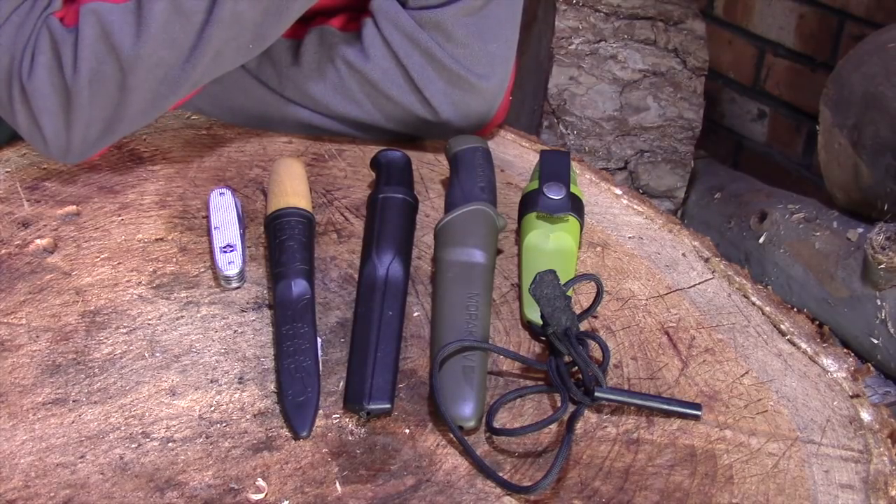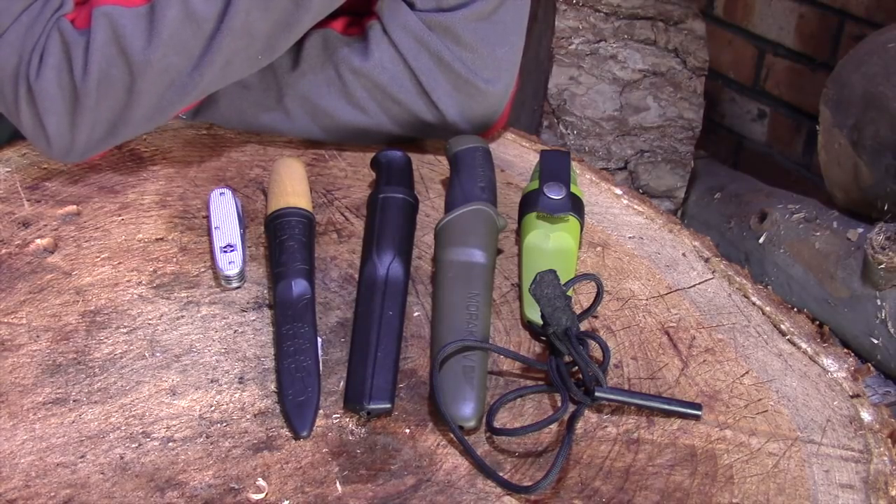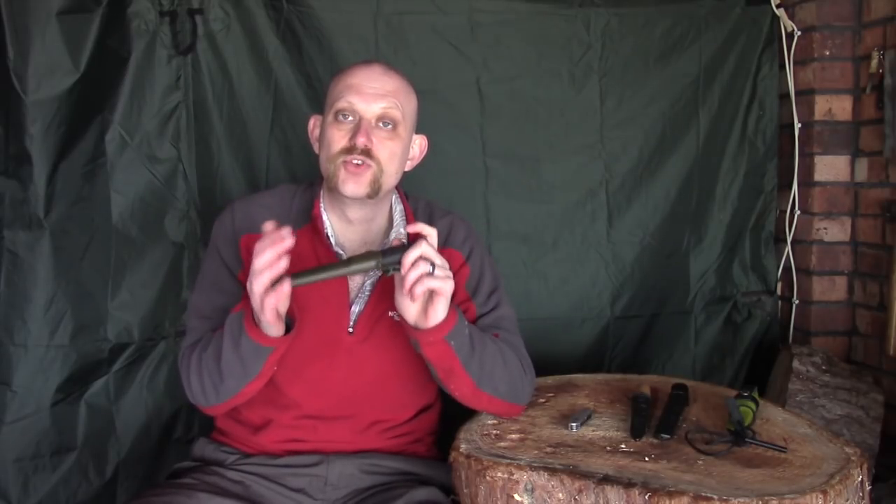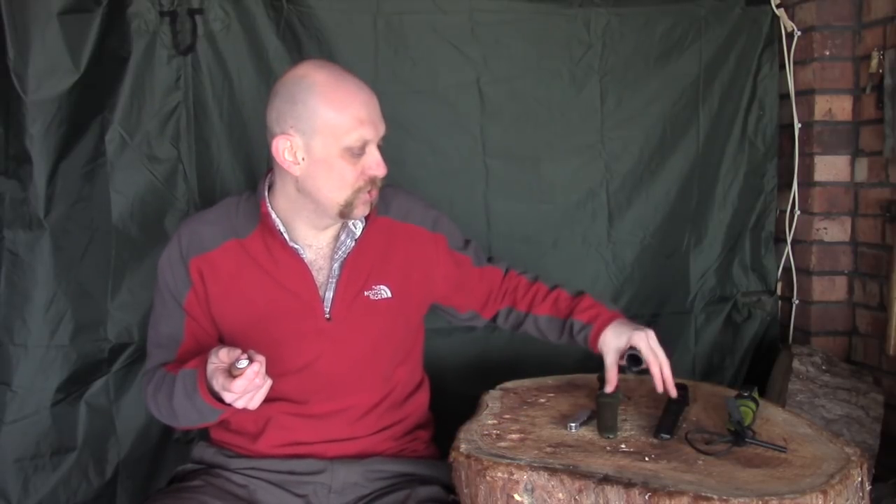Those are the five knives I personally think you should look at if you want to get into wood carving — the options I think are really good for beginners, with the benefit of having done quite a bit of wood carving myself. To summarise: apart from the Swiss army knife — which I still think is great for what it is — what I'd look for is a relatively small blade. The Clipper is great if you want an all-purpose knife for bushcraft too. Otherwise, you want a Scandinavian grind. Secondary bevels can carve, but I don't find they carve as well, and you won't find a knife with a secondary bevel at this price point.